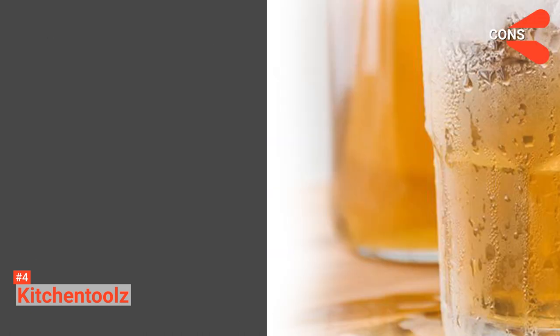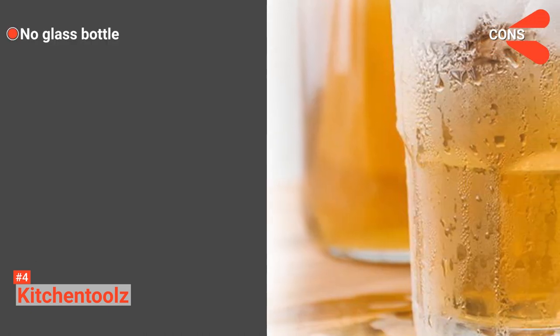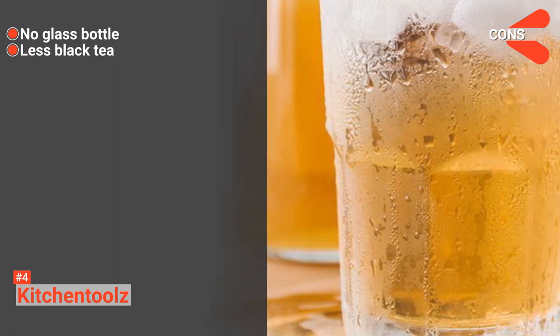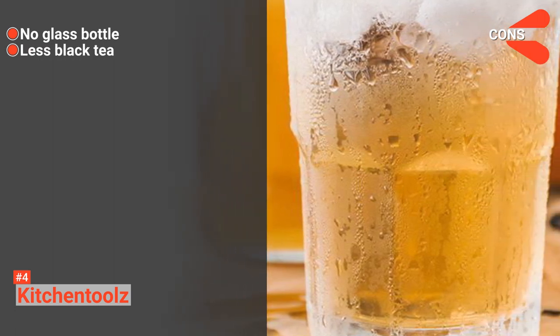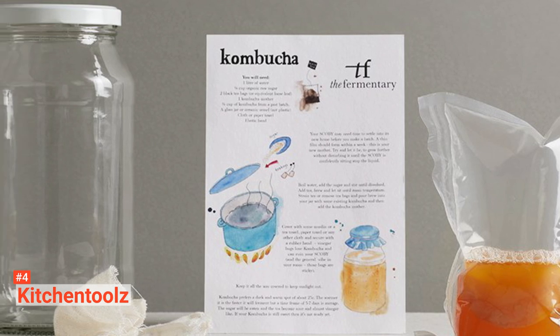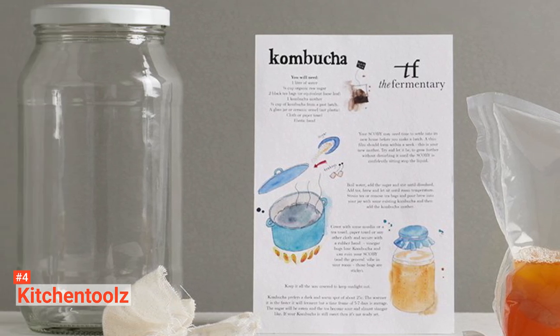However, its cons are: the kit doesn't come with glass bottles to secure the leftover, and it has considerably less amount of black tea. Kitchen Tools is best if you are obsessed with your kombucha. It allows you to brew your own mix of kombucha in any way you want with a less high price.